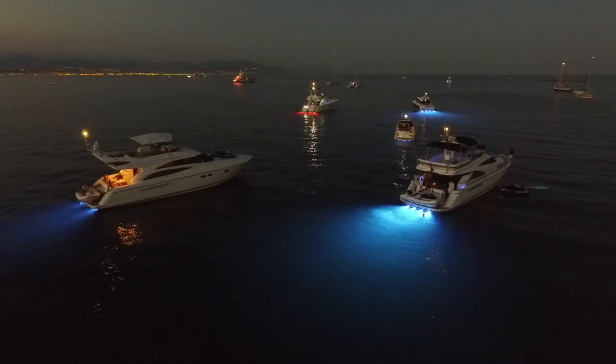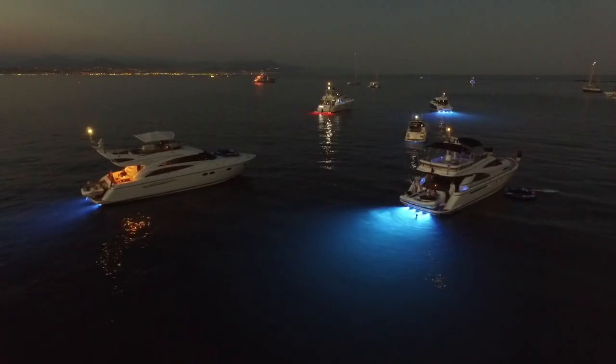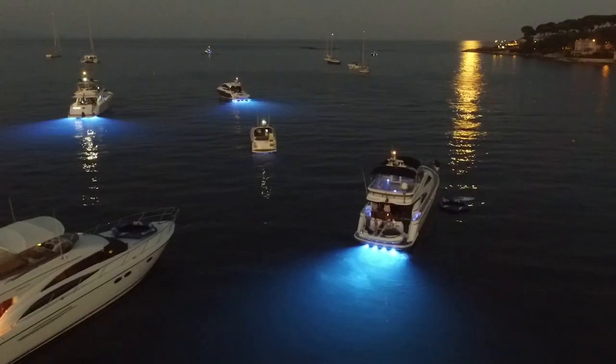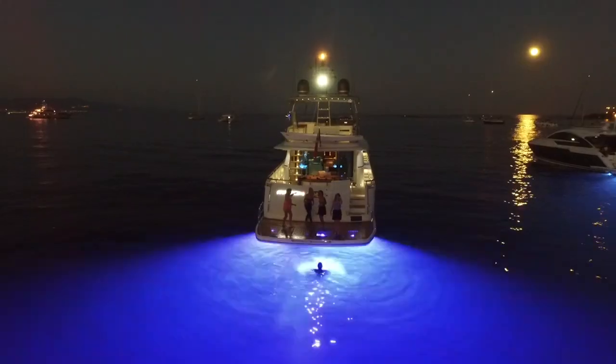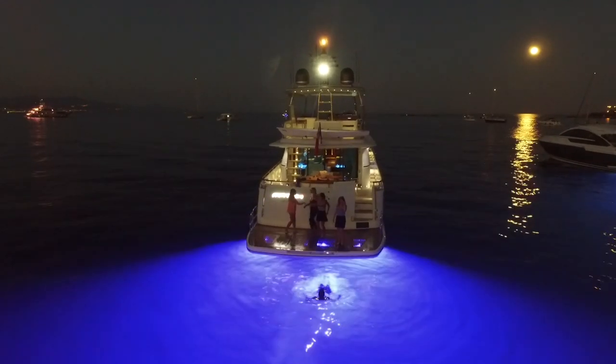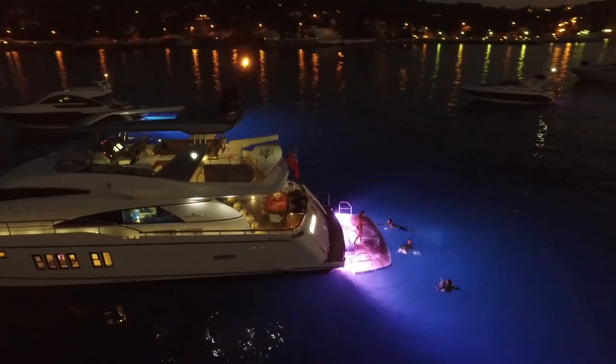Some companies offer narrow pencil beams, while others offer shallow, wide letterbox beams, which illuminate only the surface part of the water. Lumishore offers a wide circular beam for the ultimate light penetration. This illuminates the water away from the boat, as well as illuminating the depth of water beneath the boat. This allows you to see the sea floor and any rocks, reefs, or fish beneath the boat.